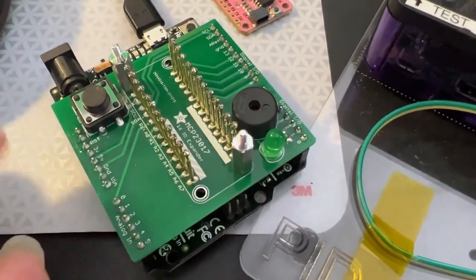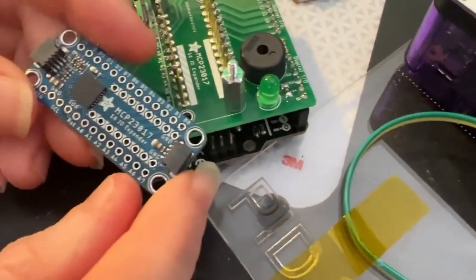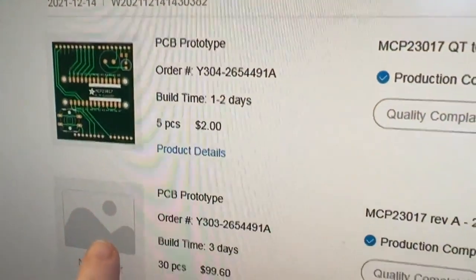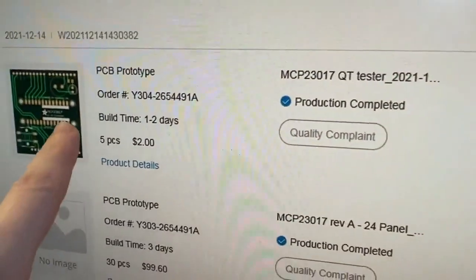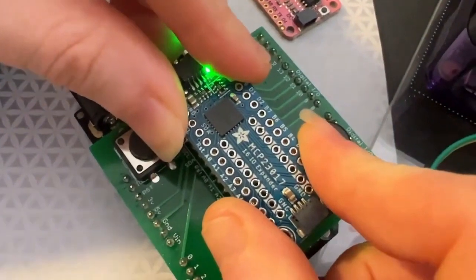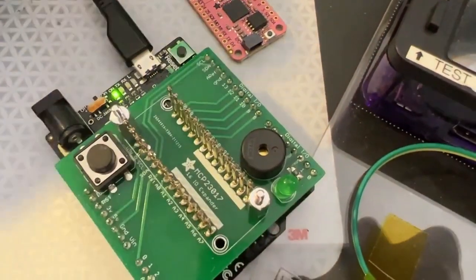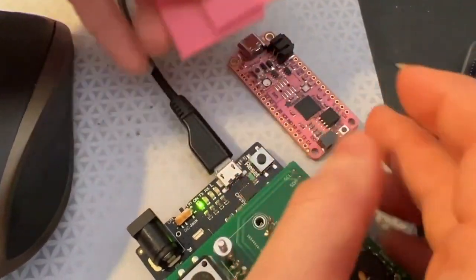There's a lot of stuff going on my desk right now. First up I've got this MCP23017 breakout and my tester PCB. I have a new thing now where when I order my PCBs from JLC PCB, I get the prototype panel and I also get the tester PCB at the same time. That way I put it together and then run some code - it's really fast - but it actually tests every pin, GPIO, and I2C address, and it beeps when it tests.